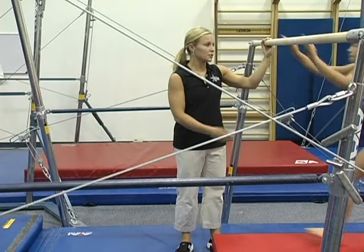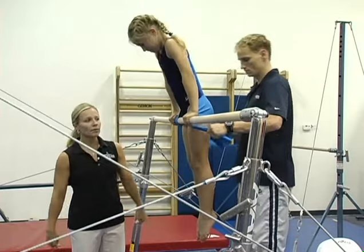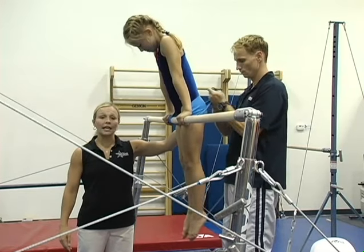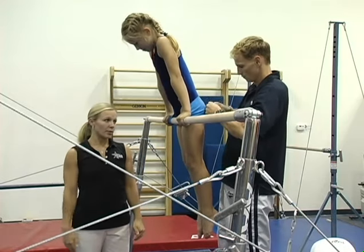Another drill for the front hip circle is going to be where we use TheraBand to tie the hips around the bar — coming through, around the bar, back around the gymnast, and in a knot. This helps keep their hips against the bar, which makes them feel secure so they can begin to get that arch or straight body hollow snap around the bar.